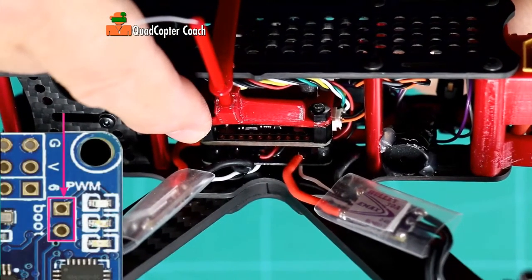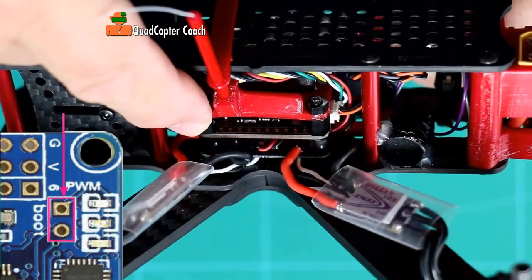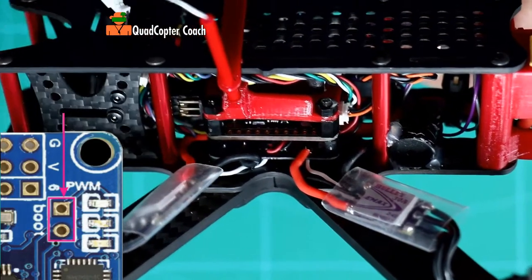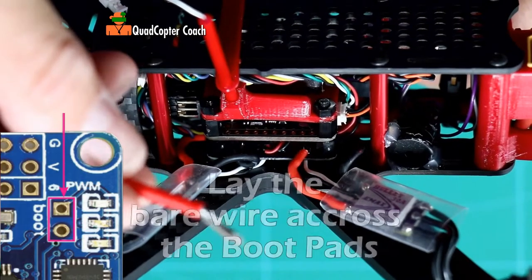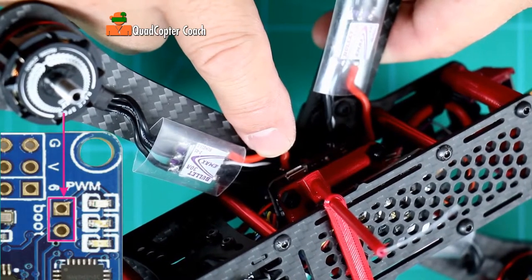We need to short the boot pins so we can flash the ROM and load the operating system onto the flight controller. The most surefire way that I found to short them is to take a piece of wire, strip it down, and hold it across the pins to short them while you plug your micro USB cable into the port.